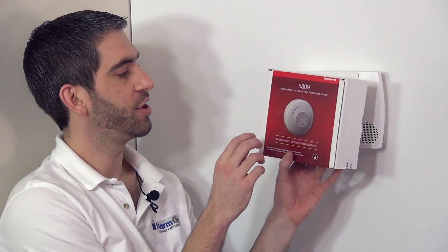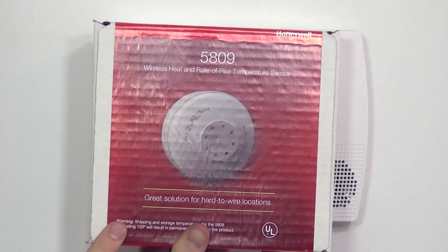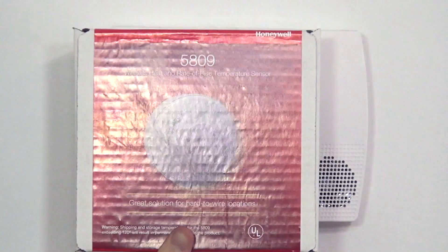Hi DIYers, Sterling with Alarm Grid here. Today we're going to show you how to program a Honeywell 5809 wireless heat detector.